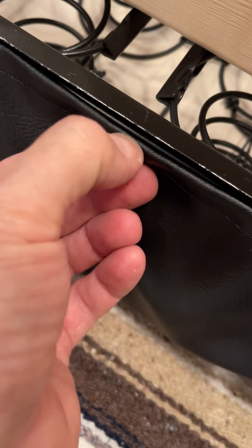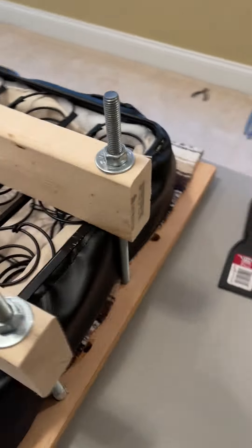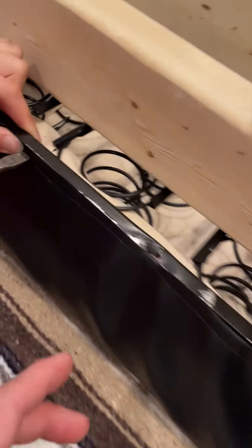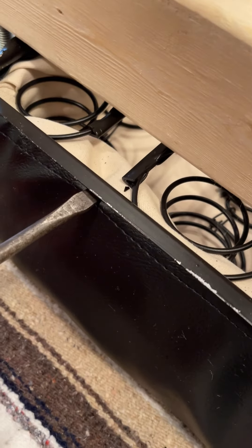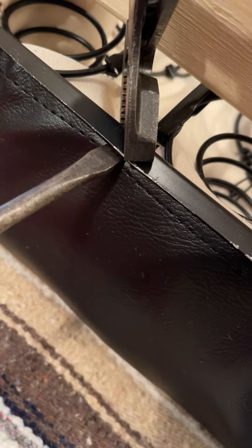What you want to do here is take this bead of material — basically this cord that goes all the way around the seat cushion — and shove it way up deep under this channel here. Once it's shoved up deep under that channel, you take these channel locks and crimp it down.